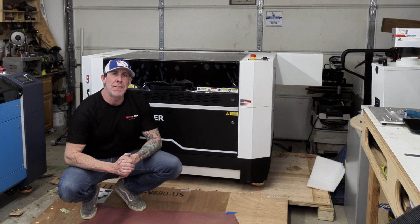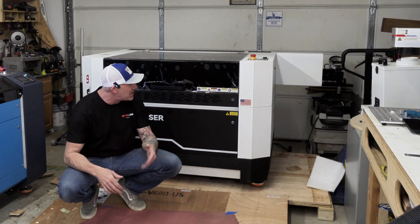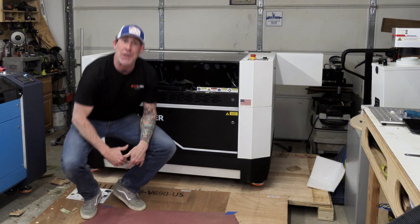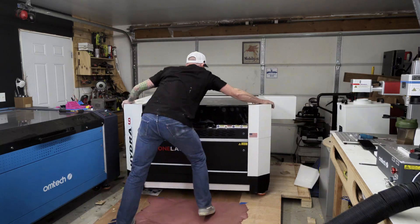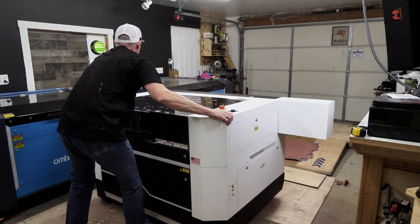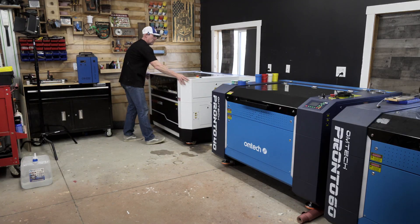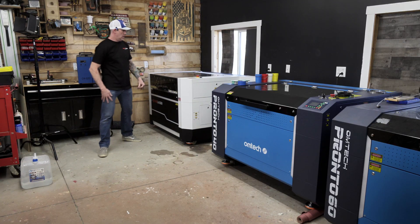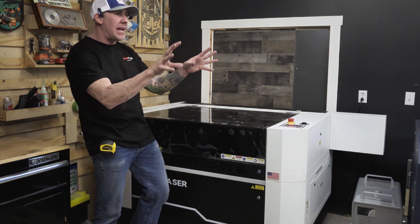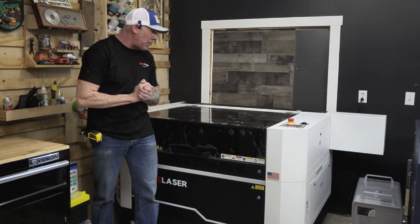If you have somebody to help you with this I'm all for that, but we're out here grinding away in the workshop by ourselves and I'm sure we can maintain this and get it down. Let's go ahead and get it off the pallet — here we go. There you have it — that was a pretty simple process on how you uncrate your Hydra 9, get it off the pallet, and wheel it into its final position.